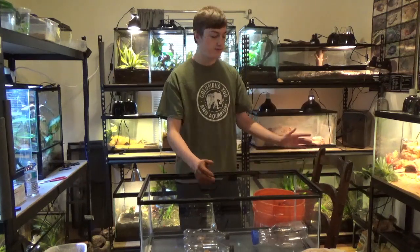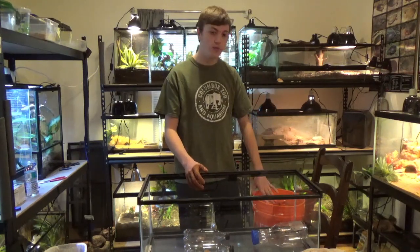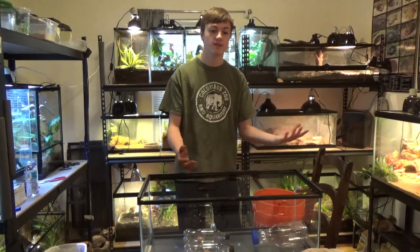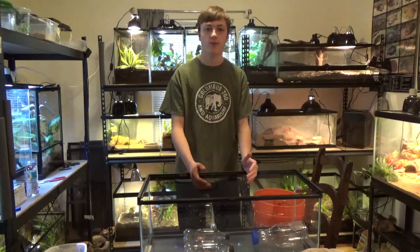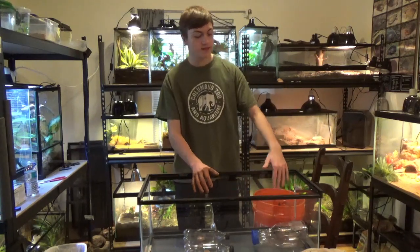Her enclosure is a bit of a mess right now because we just took a bunch of the excavator clay, got it re-wet, and we're going to use it in here. Always reuse what you can — excavator clay is really good for that. You can just get it wet and re-mold it however you want. We have some bottles in here that we're going to put the clay around.